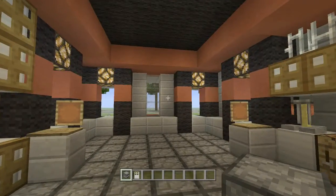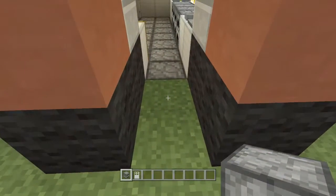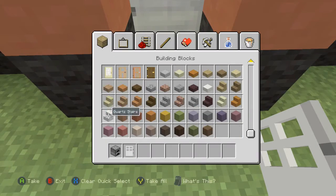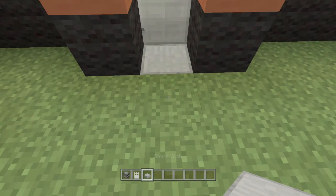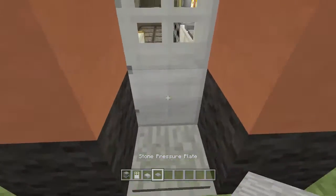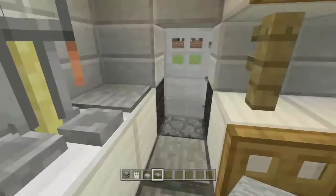Now we've pretty much done the entire interior of the restaurant. We're going to go over here and do the door — I'll crouch and place the door there like that. Here I'm going to put stone brick half slabs and then place a pressure plate down. I'm going to use stone and place one inside here as well, so we can get out. It should work like that — a very simple door.